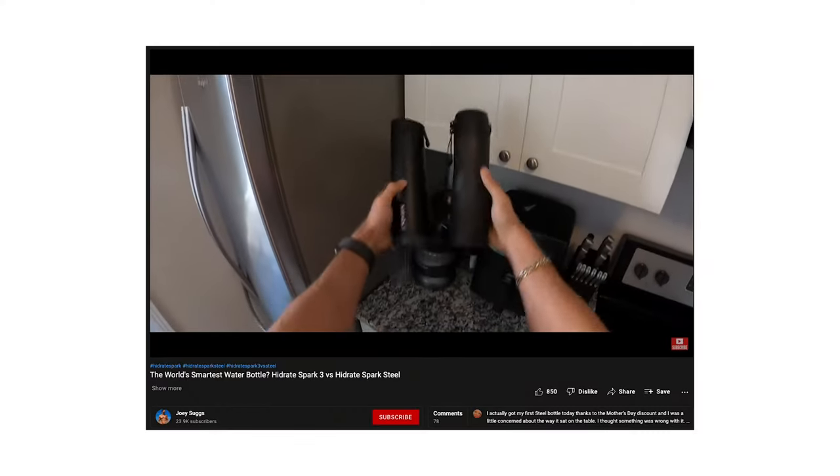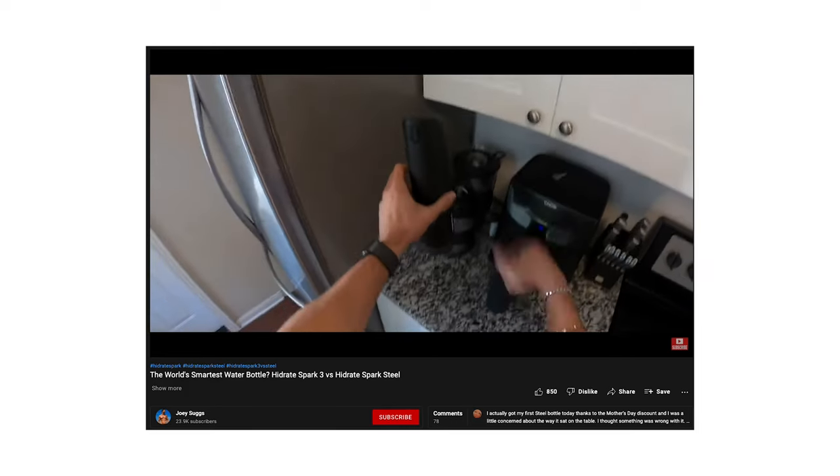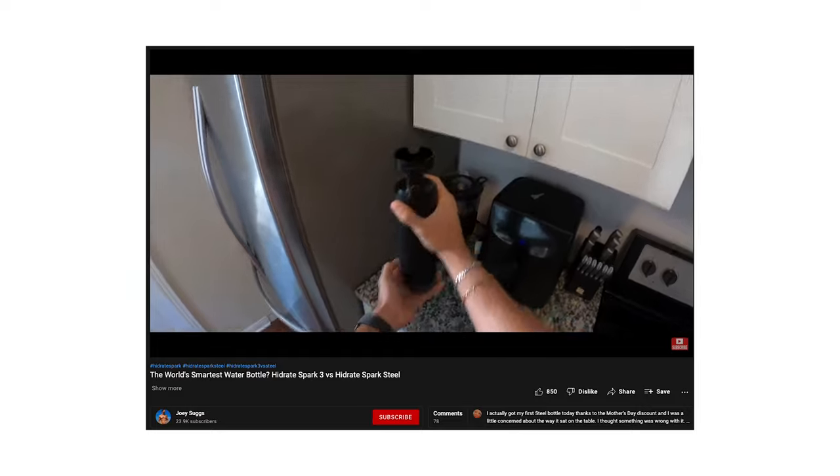I hope this video helped you learn more about the Hydrate Spark and all of its smart capabilities. At the end of the day, this is just a smart water bottle to help you reach your daily water intake goal. They do have another version called the Hydrate Spark 3, or Legacy. I think Joey Suggs does an excellent job of comparing the two on his channel — he owns both bottles and has experience with both, so you can see his opinion and go from there if you're trying to decide between the two.